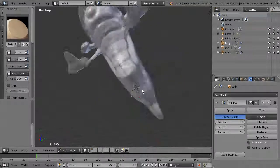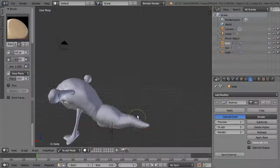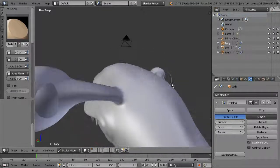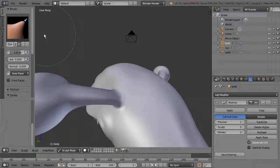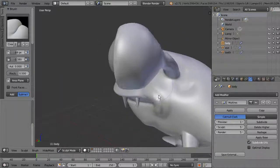Where the model sits on the ground, flatten those areas too. If your eyes are penetrating through the back, go down to a lower subdivision level, use a larger Grab brush to pull that area out, then go back up — changes propagate up and down subdivision levels. Come back to the Crease brush with a smaller size and add fine detail around the eye and mouth area.